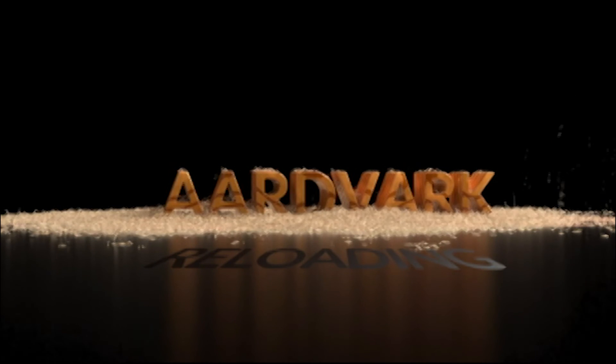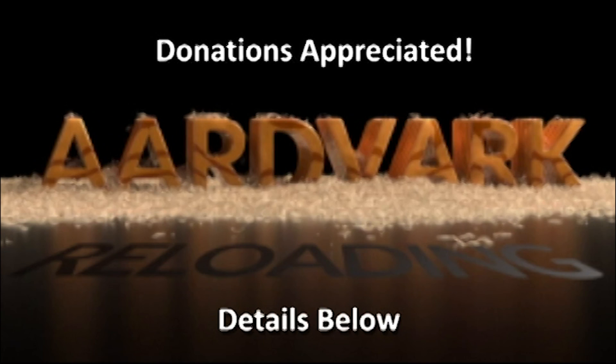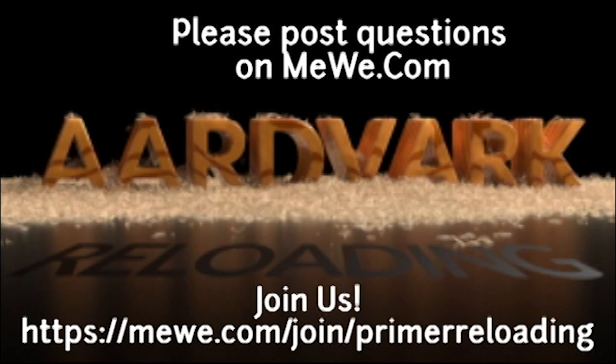This is Mark on AardvarkReloading.com. If you have the financial means, donations on Patreon would be appreciated but not required — details below. If you have technical questions, please join me at the MeWe group called Primer Reloading. Hope to see you there.